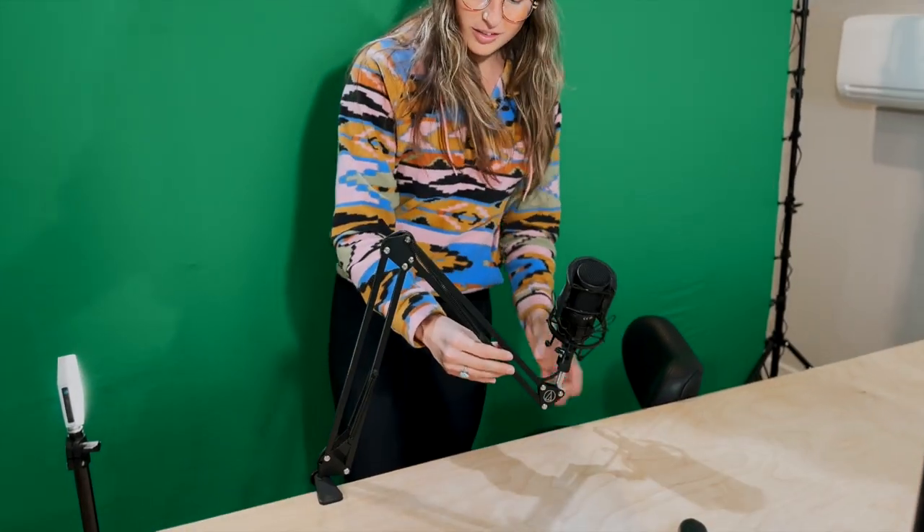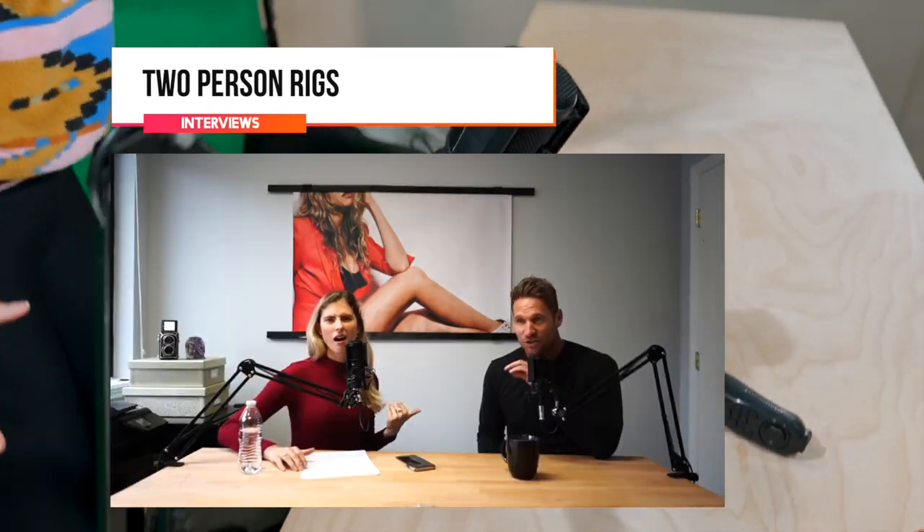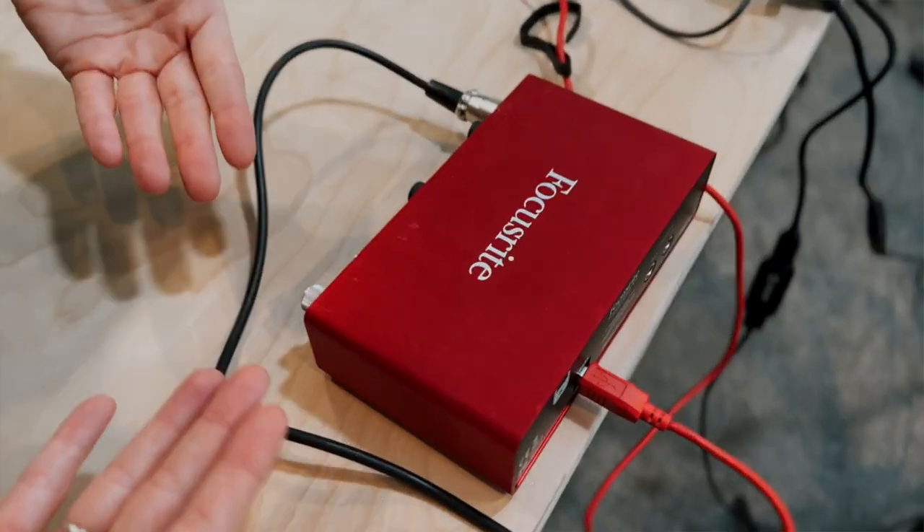We have our desk-mounted podcast recording mics. You could have one here, one here. Both of those are going to feed into our condenser here.